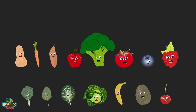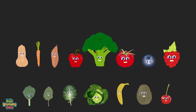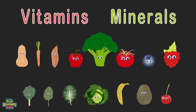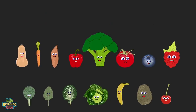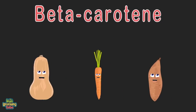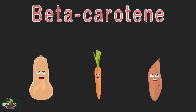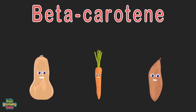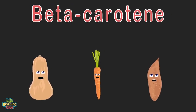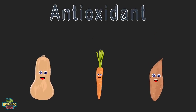We supply the nutrients your body needs — if you don't eat us every day, you won't function properly. Vitamins and minerals will keep you from fatigue. We're three pieces of produce full of beta-carotene: squash, carrot, and sweet potato. Beta-carotene is a red-orange pigment found in fruits and plants that converts to vitamin A — an essential vitamin and antioxidant that slows damage to cells.